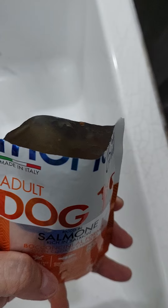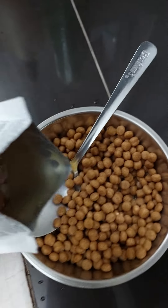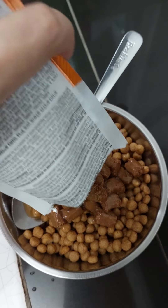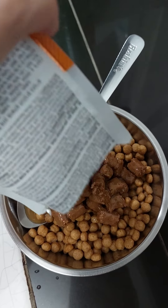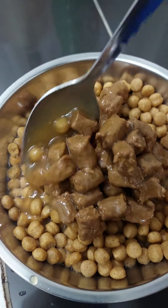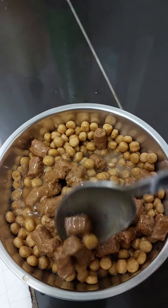It's a nice aluminum foil pouch, and what we do is pour it into the Ishkan dry dog food, and then we mix it really well.